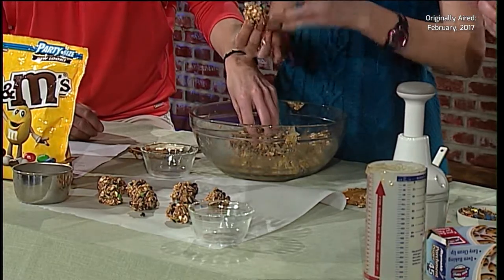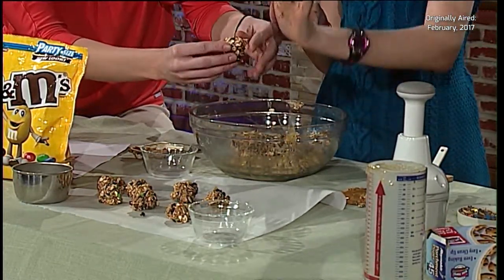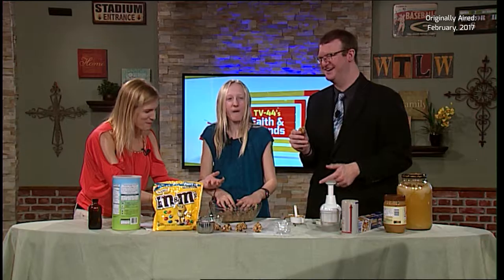I'll help you out since Andy's just eating. What are you doing, Andy? I made a big one, so I'm eating it. That's not how this works — you've got to finish. What is this? You've never watched this before. You're eating over the bowl!